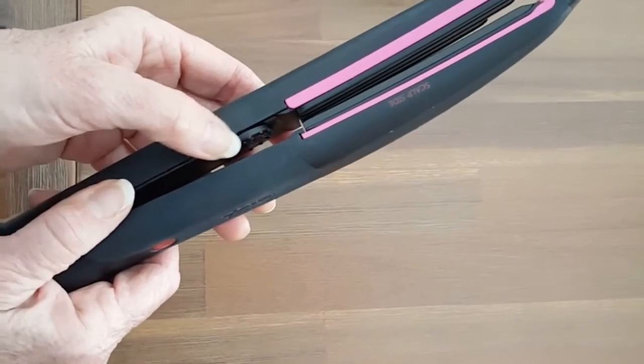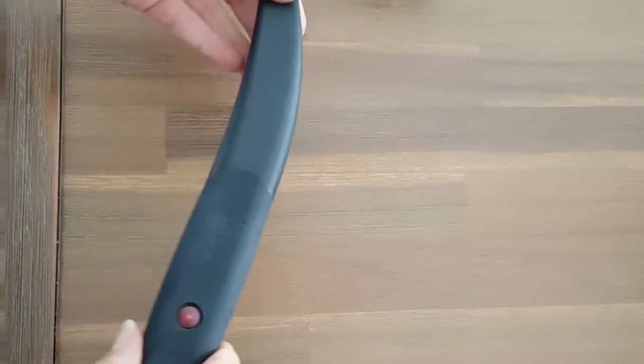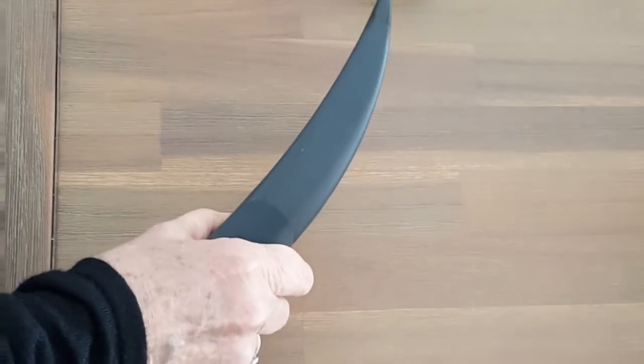Don't use it too hot — turn it down to suit your head. Always use the grip when you pick it up.